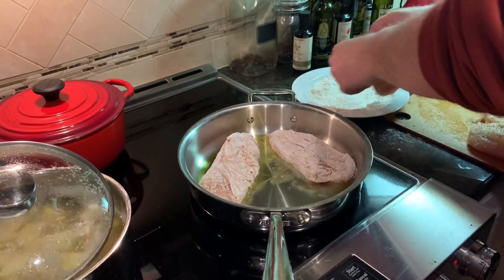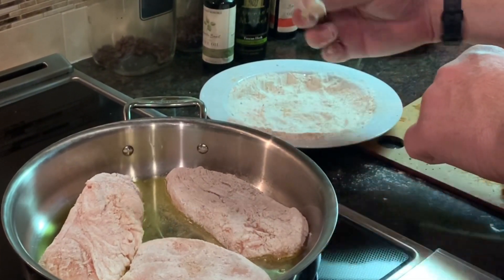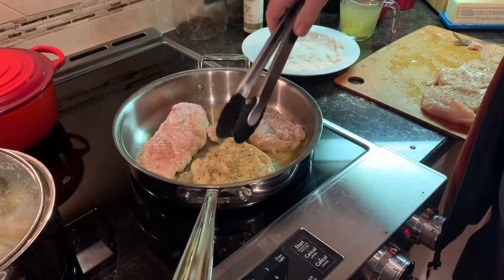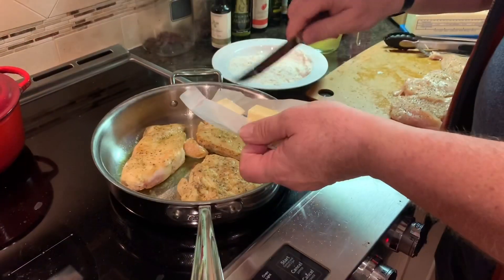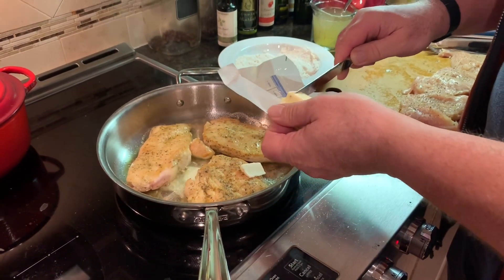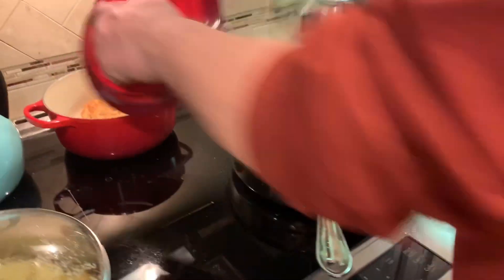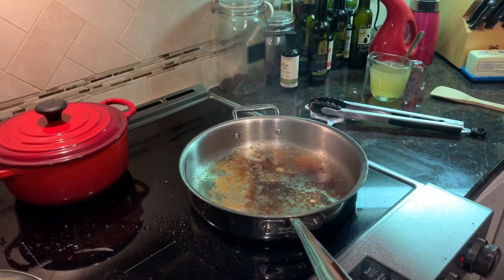It's sizzling! Cook them about three minutes a side. You'll know when they're ready — and oh yeah, they're looking good. Nice crust. I'm just going to add a little butter, because butter is delicious. That's looking pretty good, so we're just going to put this in the warming section over here.